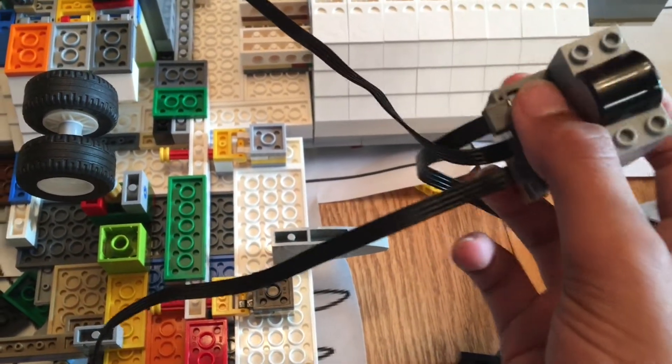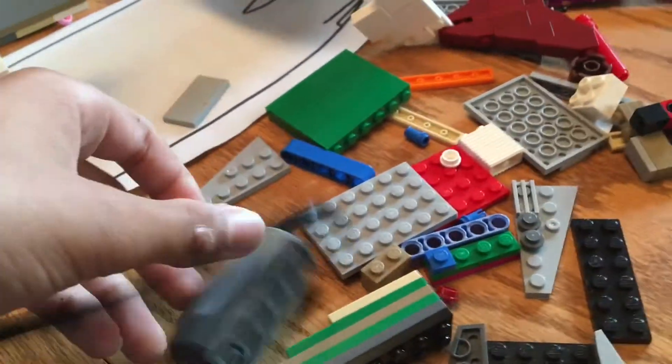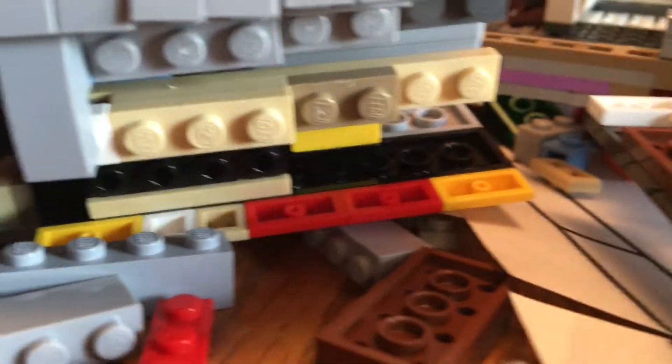There are two channels on this IR receiver and I connected two motors to it for both engines. One motor is over here and the other motor is inside this engine. Maybe in a different video I'll show you how I got the motor in there, but here's the view from behind - you can see how the motor just fits in there nicely.